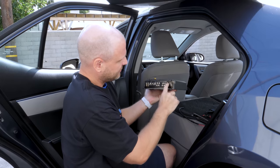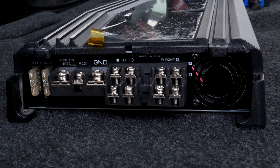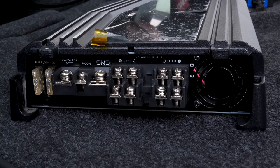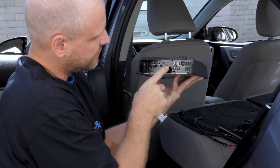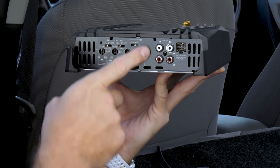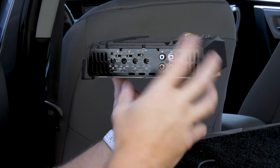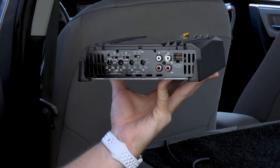We have four output terminals, one of which is A and one of which is B. The A corresponds to the top row, and B corresponds to the bottom row. Now you can see on the RCA inputs we also have an A and a B, with white being left channel and red being right channel.